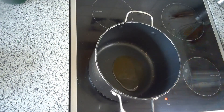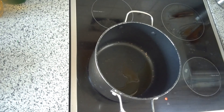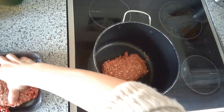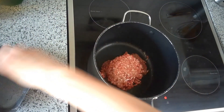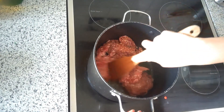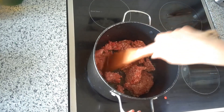Here we are, ready to begin cooking our ragu. We're starting with a medium-hot big soup dish with maybe a tablespoon, tablespoon and a half of olive oil, because we're gonna begin by browning our ground pork and beef. We're gonna break this up and cook it just until it's brown.